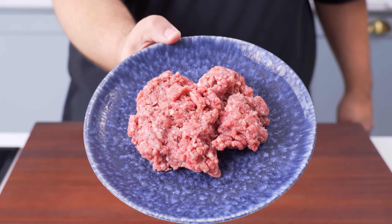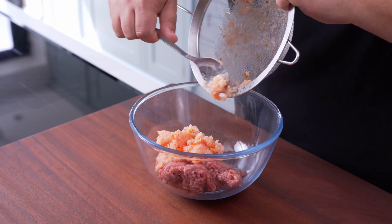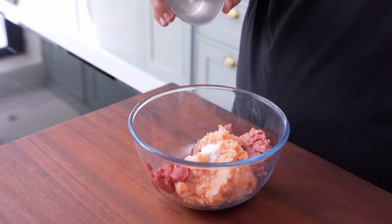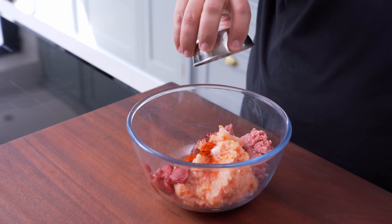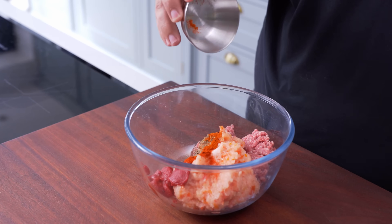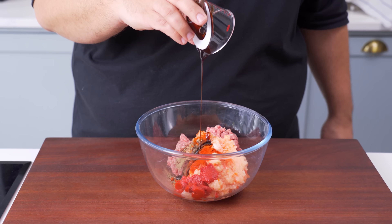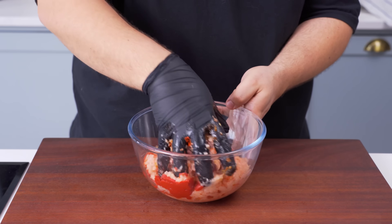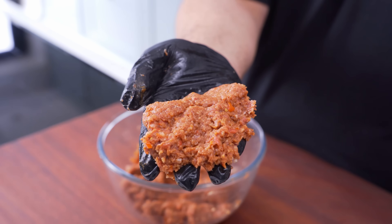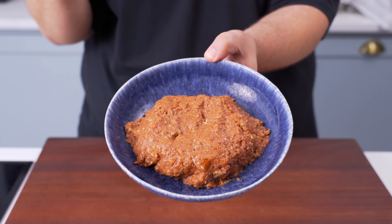Take 250 grams of minced lamb or beef with 20% fat and add it to a mixing bowl. Add the finely chopped vegetables and 30 grams of tomato paste. Then season with 1 teaspoon of salt, 1 teaspoon of paprika, half a teaspoon of sumac, half a teaspoon of black pepper, and half a teaspoon of cayenne pepper. The last ingredient is 2 teaspoons of pomegranate molasses, which will give the meat a slight sweetness and tang. Mix it all together well until it turns homogenous — it should be pretty soft and malleable, so we can easily spread it onto the dough. Set it aside to rest for about 10 minutes before you use it so it firms up.